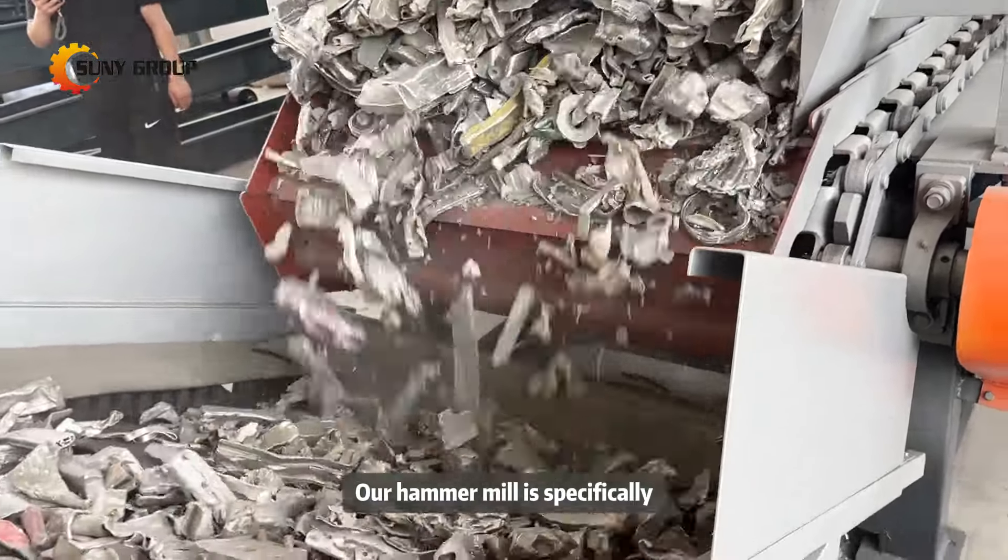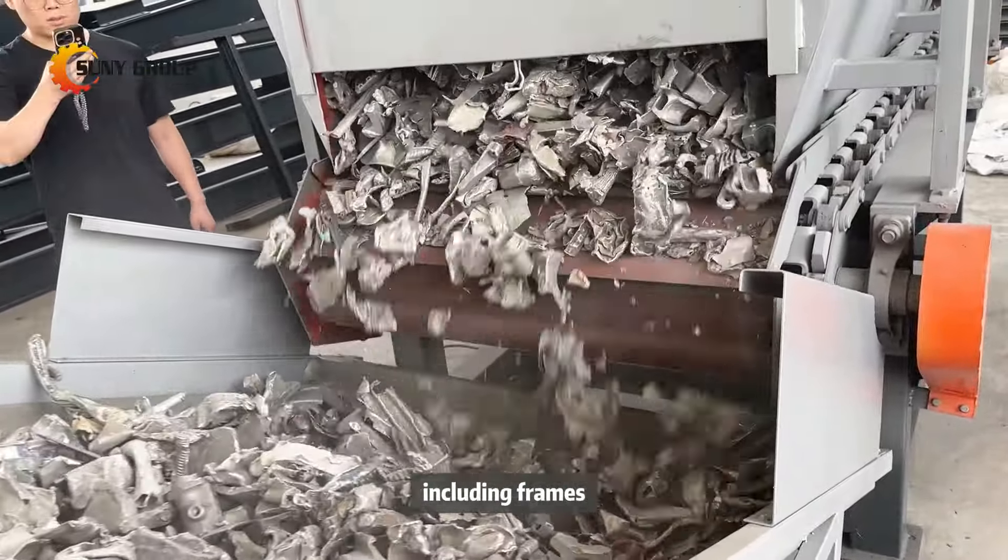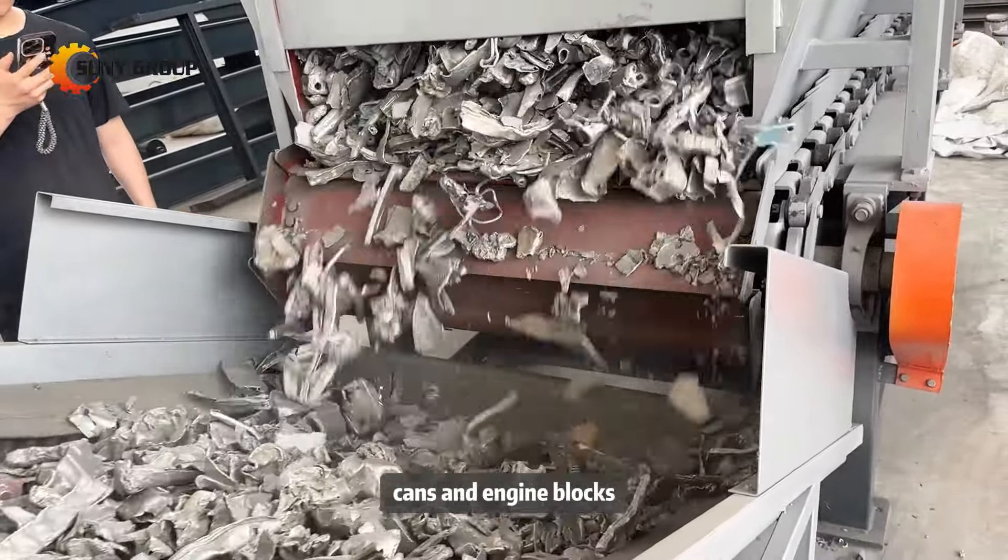Our hammer mill is specifically designed to handle various forms of aluminum scrap, including frames, cans, and engine blocks.